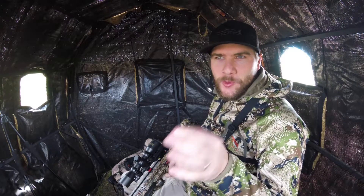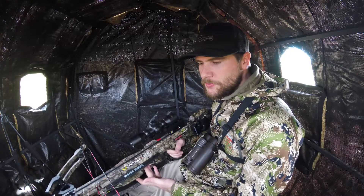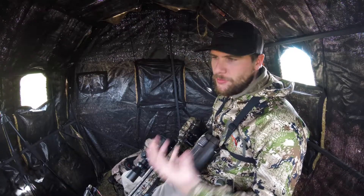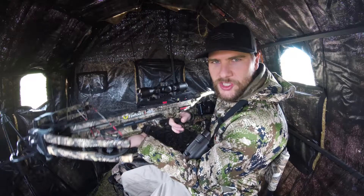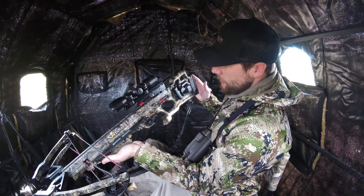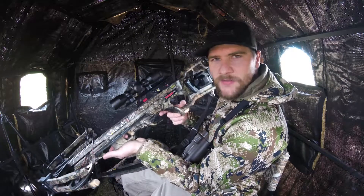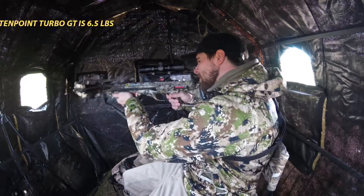We're out here in the blind tonight waiting on some deer, and while we wait I wanted to go over why I think a crossbow is a great option for blind hunting. This is the 10 Point Turbo GT crossbow — it's the one I'm hunting with tonight. One of the features I really like is that it's 6.5 pounds, making it really compact and lightweight to shoot out of these windows and in tight quarters.